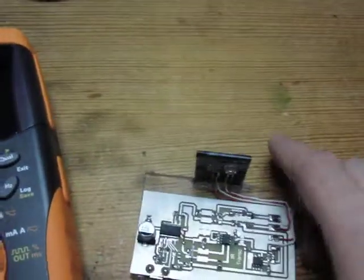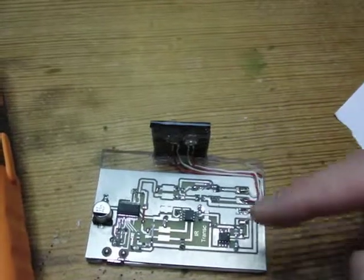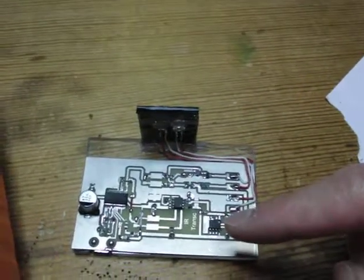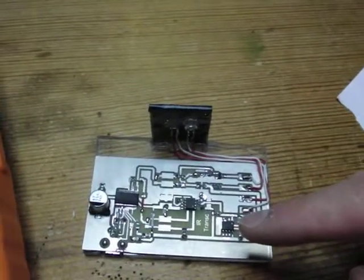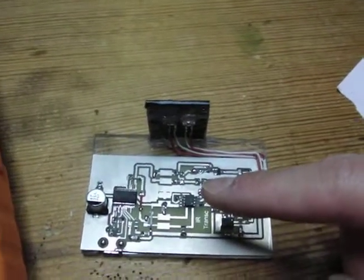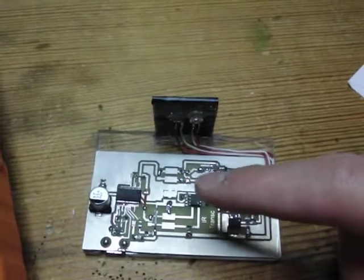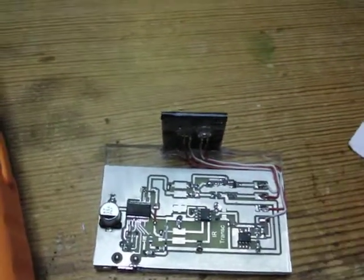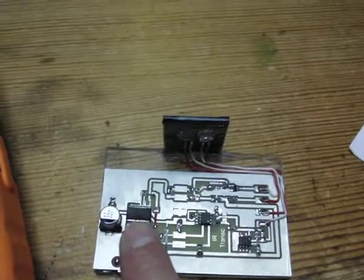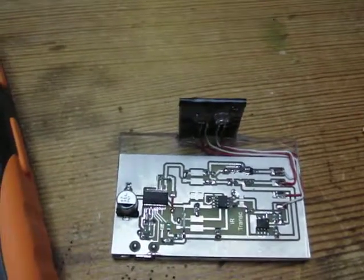This works by using a standard photodiode that goes into an impedance amplifier using an LM8822A. Then it's buffered by a comparator, an LM393 with adjustable sensitivity. And over here that's an FT232RL USB to RS232 converter.